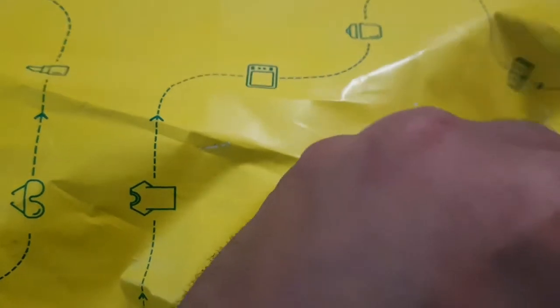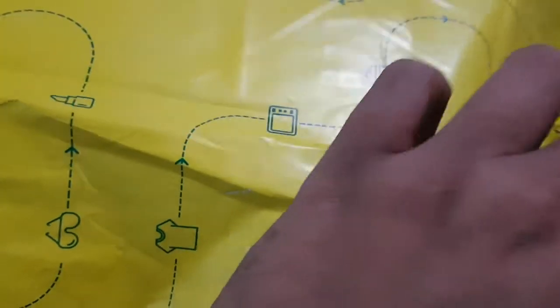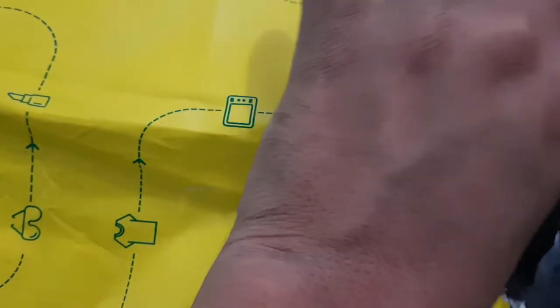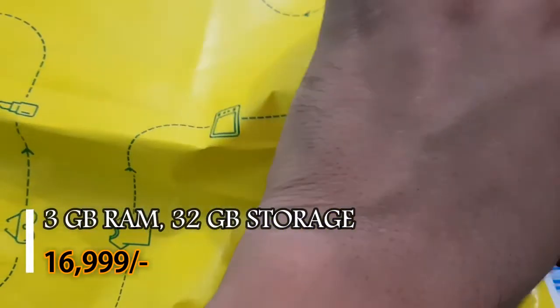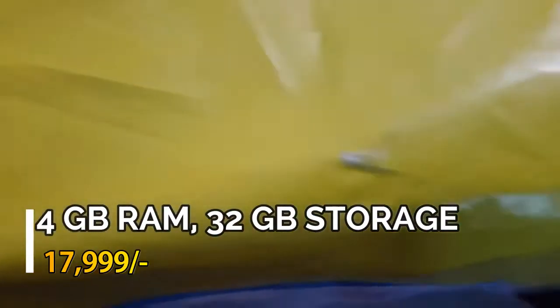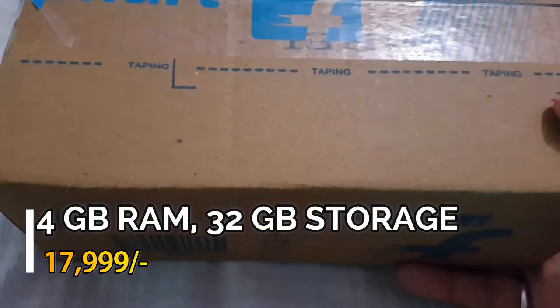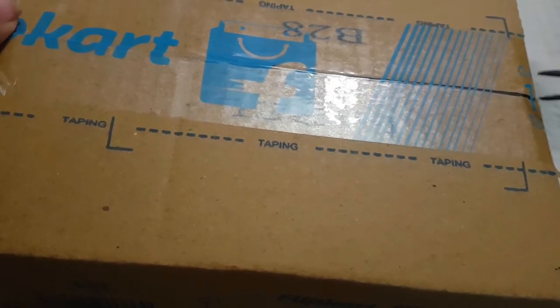There are actually two variants. One is 3 GB RAM with 32 GB storage at 16,999 rupees, and another one is 4 GB RAM with 32 GB storage at 17,999 rupees. We have the 4 GB RAM 32 GB storage variant here.